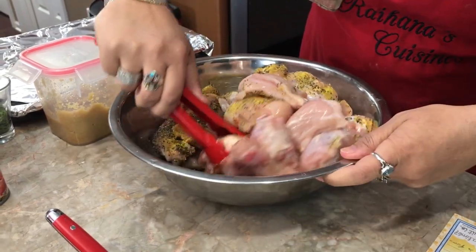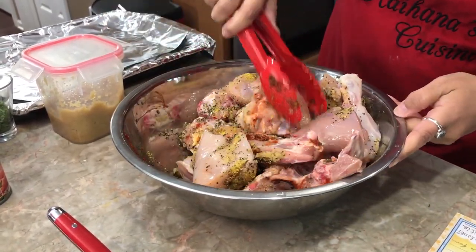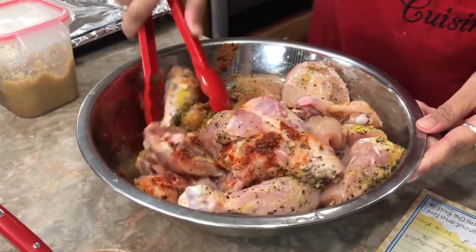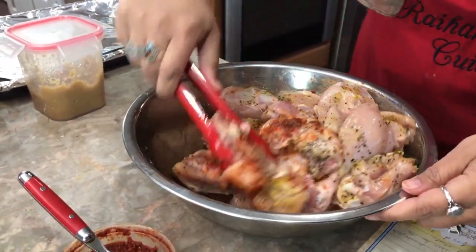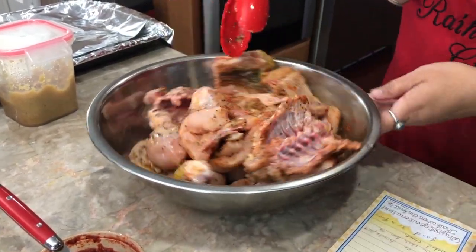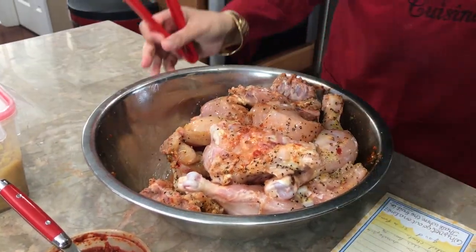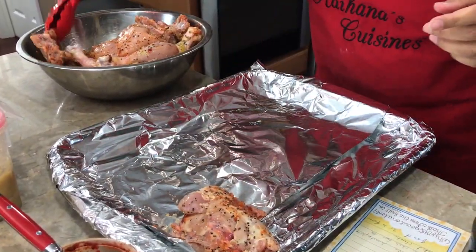You just want to mix all this really really well. I just got this chicken from the butcher so it's really nice and fresh. In Minnesota it's hard to get fresh chicken because usually we have to buy it and then freeze it, so this was great. Mix it really nicely so it's got all those flavors developing. Then I'm going to take a tray lined with foil and put it onto our baking dish.